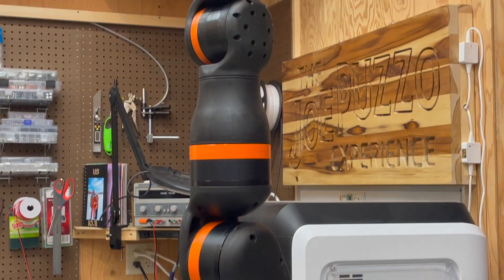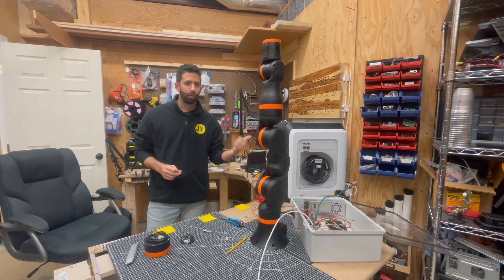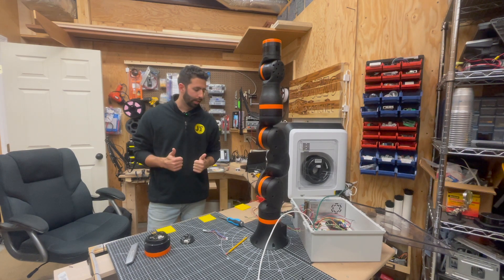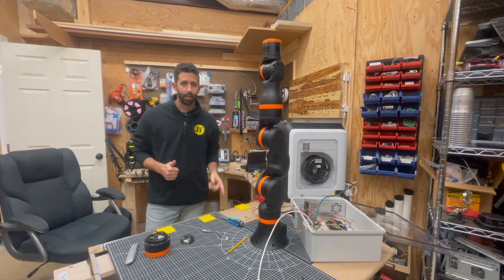It controls the arm via a CAN network. There are only a couple of wires coming out of the robot: 24-volt positive, 24-volt negative, a 5-volt connection to power all the circuit boards, and then CAN high and low.